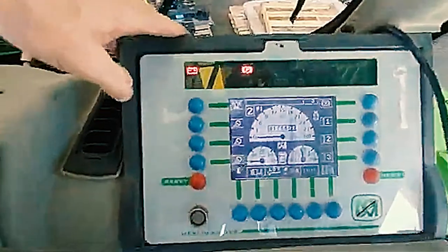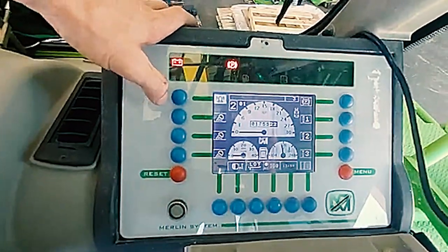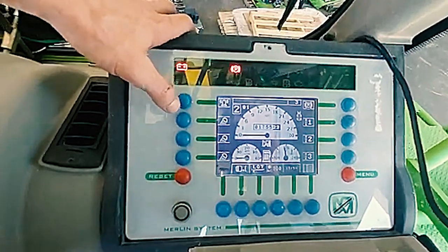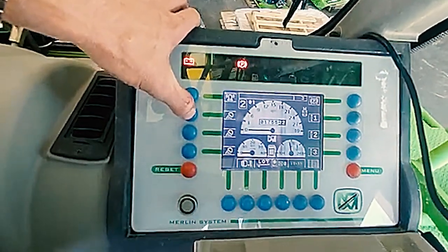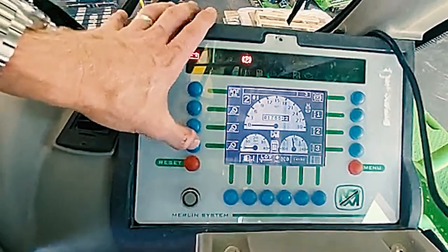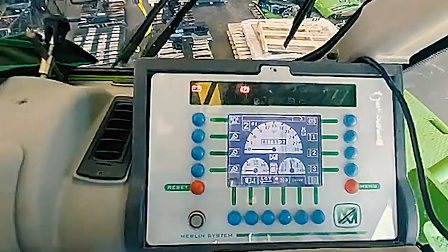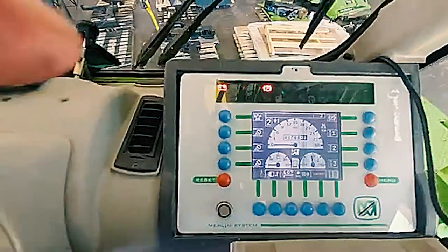Let's go through the blue buttons. This will be for your beacon — your safety flashing light on top of the machine. This will be for your cab lights, rear cab lights, and boom lights. These lights are all optional. Your machine may or may not have those lights.